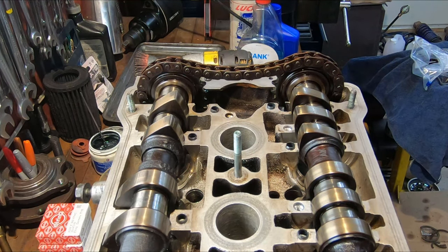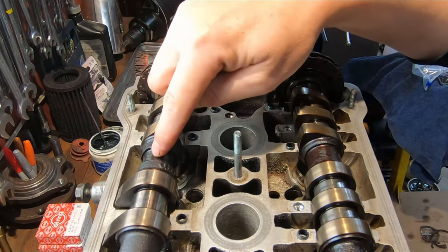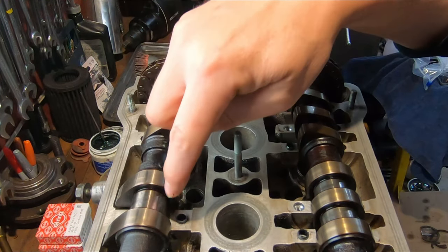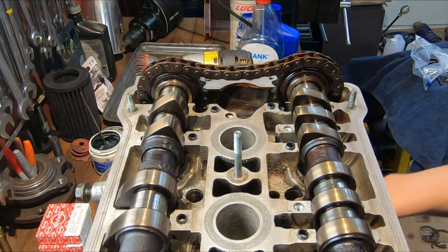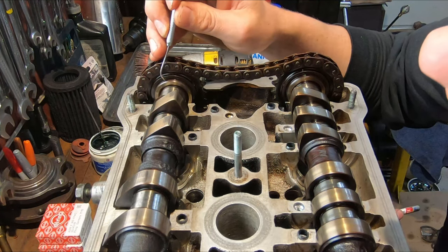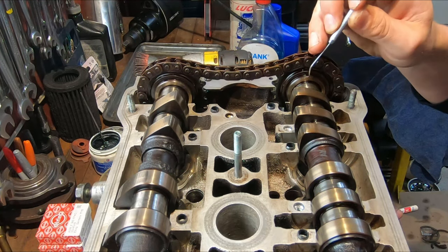Now it's time to put these cams back in. I actually ended up swapping out one of the cams — I've got the intake cam from the 2.8 and the exhaust cam from the 2.7. The reason I swapped out the 2.8 exhaust cam was because it had a bit of scoring on the bearing surfaces, so I swapped in the 2.7 one because it's cleaner and in better shape. But before going further, I want to make sure the timing is right between the two cams — I need to check that I have 16 rollers between the two timing marks on the cams.